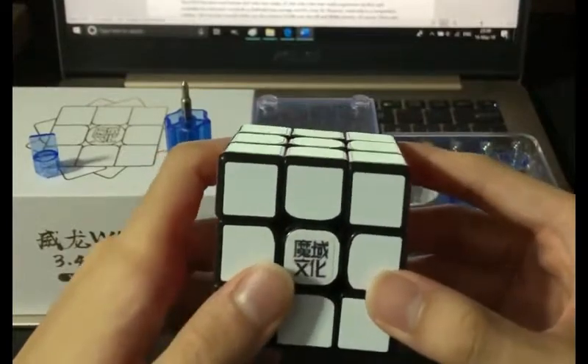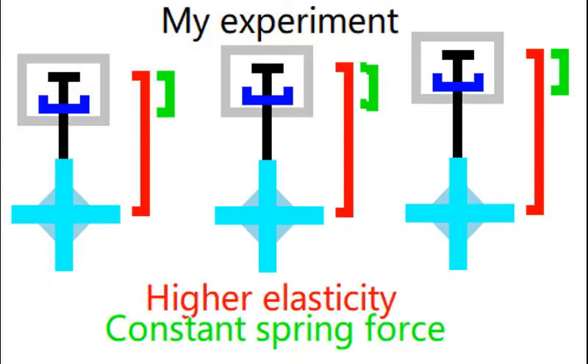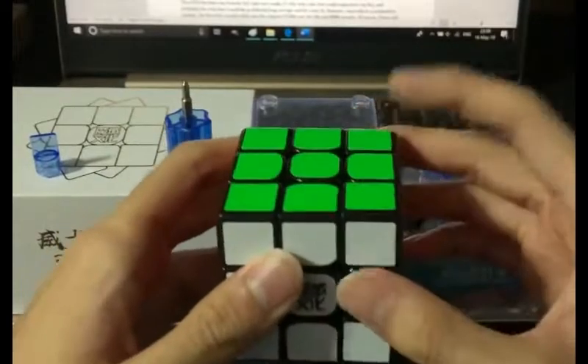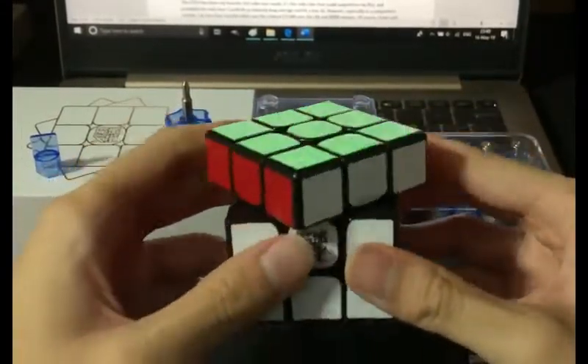The second factor, elasticity, is a little bit harder to manipulate, and elasticity is what I based my experiment on. I changed the elasticity alone without changing the spring force by changing the compression level and backing out the screw by the same amount. Elasticity affects how much you can pull pieces apart and how much the cube corner cuts.